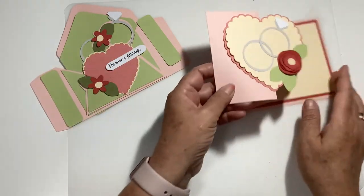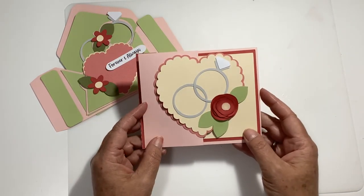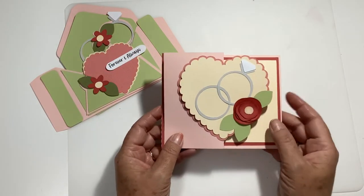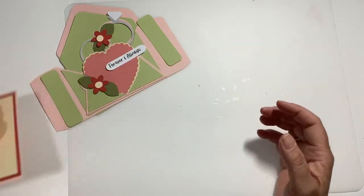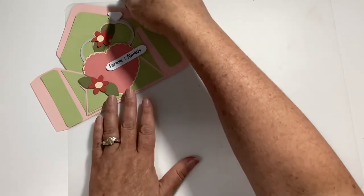Then we did the zip card — this is the wedding ring and it's an A2, fits in an A2 envelope. It just opens up like that. It's got the wedding rings and the flowers. We'll set that aside and then the one we're going to show you today is the envelope box.